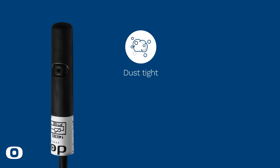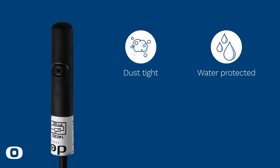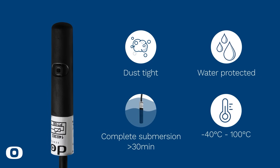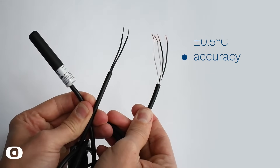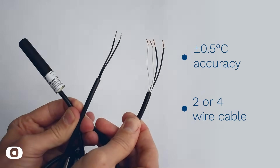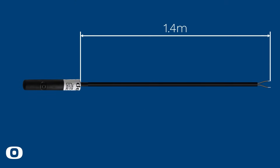Dahl 112 is IP68 protected, meaning it is dust-tight and has total protection against water ingress, including complete submersion below one meter for more than 30 minutes. The sensor operates between minus 40 and plus 100 degrees Celsius, has an accuracy of plus or minus 0.5 degrees Celsius, and comes with a two- or four-wire cable measuring 1.4 meters in length and 5 millimeters in diameter.